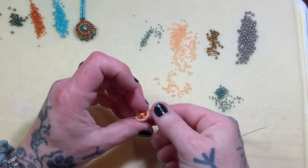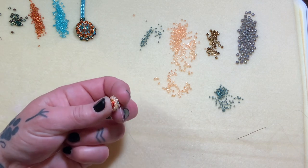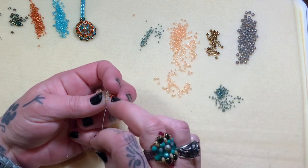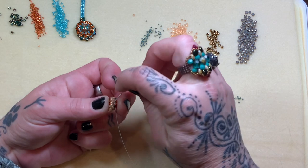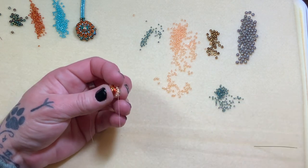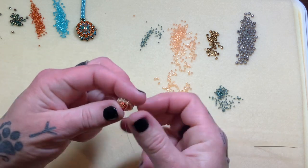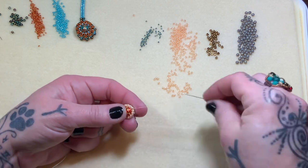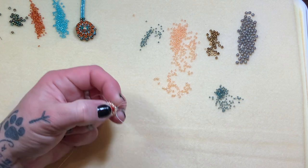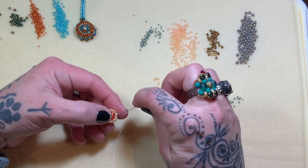We're going to weave over to this area that has that piece of thread sticking out. Do not let that get in your way — we'll be done with it in a few minutes. See how I'm coming out now in this direction from this 11. We're just going to weave over. I'm going to pick up those two 11s, popping out of an 11 that is sticking up on the other side of the bead, and do the same thing we just did. We're going to pick up a 15 in each space all the way around.